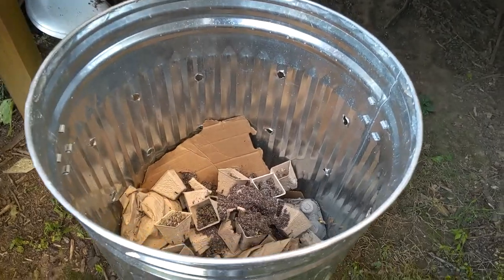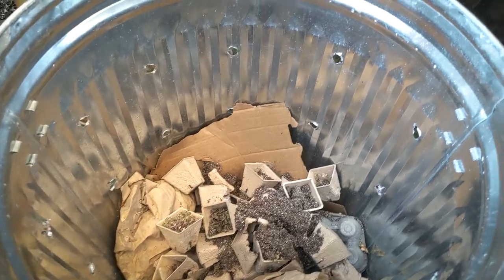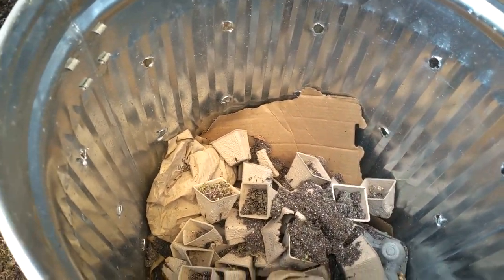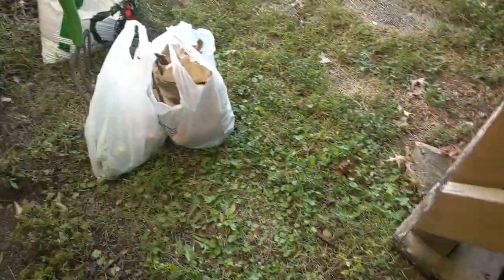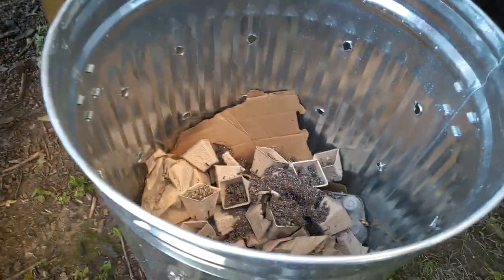Hey guys, it's a couple of weeks later. I just got out of the garden — as you can see behind me, we have finished our garden. We're about four weeks after the initial compost bin video. We're going to see how the compost is doing and add some more material and aerate it. Here's how it's looking — we've got some compostable seedling material, a lot of brown material, and our stuff at the bottom.